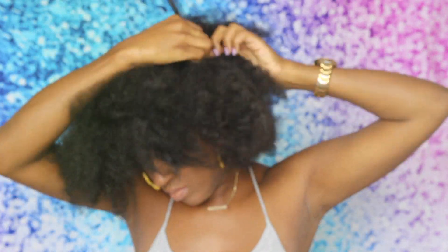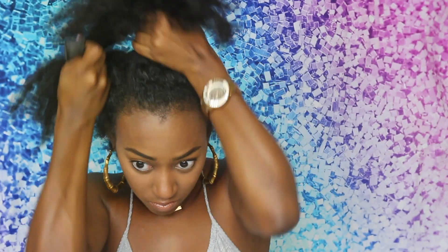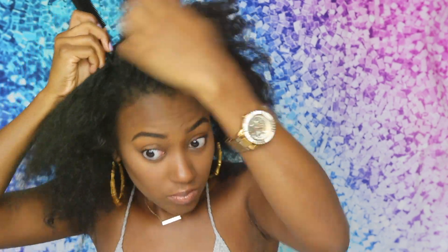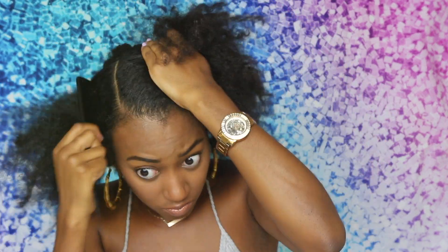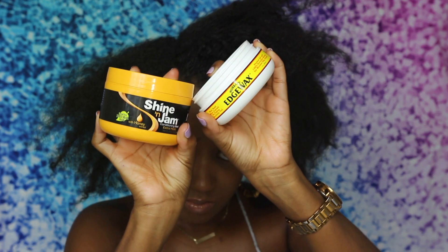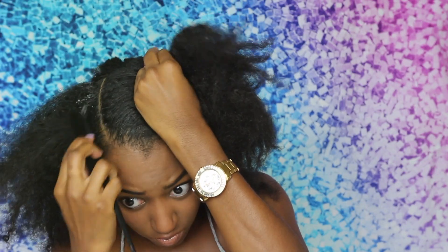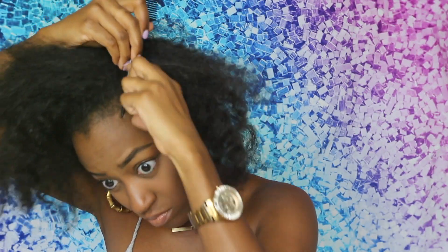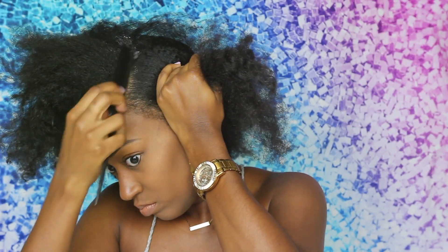Hi everyone and welcome back. Today I'll be showcasing this super bomb ponytail with the braided front look. To start, I'm just sectioning off the first half of my hair, and then I wanted to do a section from eyebrow point to eyebrow point. These are the two products that I'll be using for this video, along with Touchdown edge control. I ended up extending that space because I realized the braids weren't going to fit in the original section.